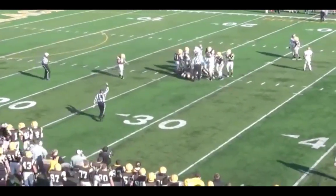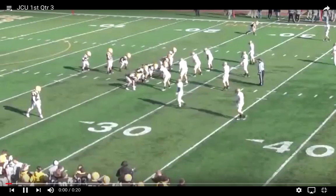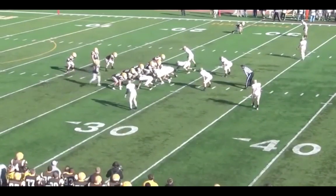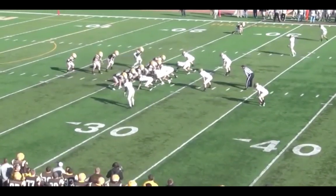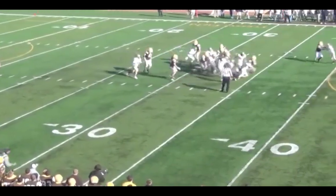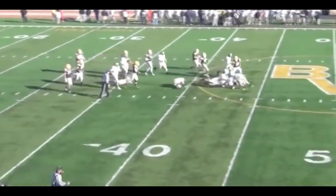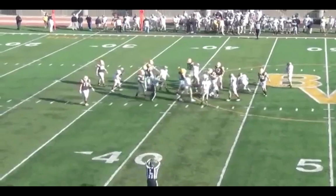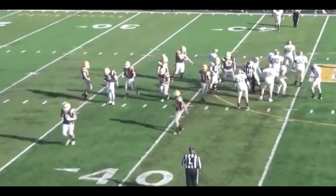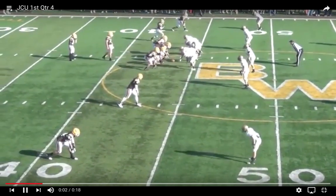We go ahead and run a draw on the second play out of a 10 personnel group. You see that we go into essentially what I'd call a 22 — that guy in motion was a tight end lined to the outside. We go back to a wide zone play; this time we call it a wide zone lead or Mike outside zone Mike, and we get a nice gain.